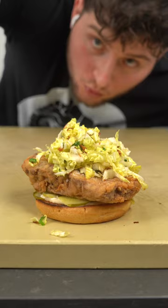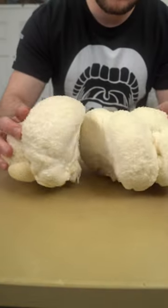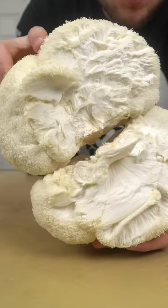This is literally a mushroom. And this is a fried, not-chicken sandwich made from said mushroom. This is a lion's mane, believe it or not. Whoa.